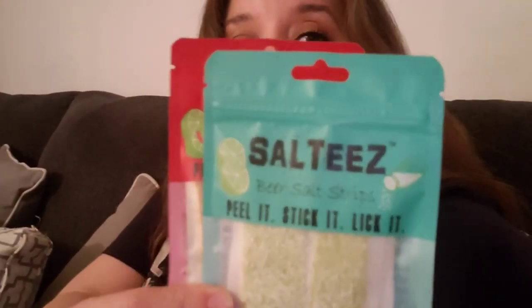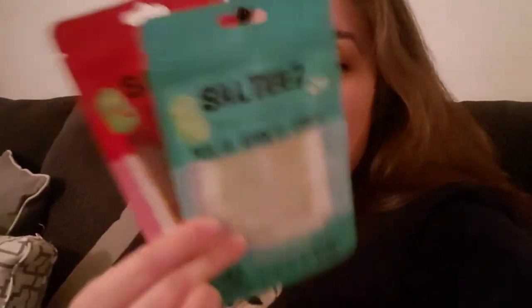It's cheaper on Amazon, and the double pack is a good deal. I'm not sure how many strips come in it — it doesn't say on here, let me see.